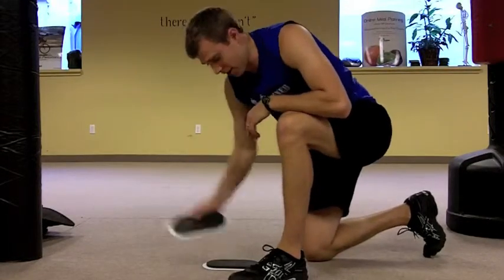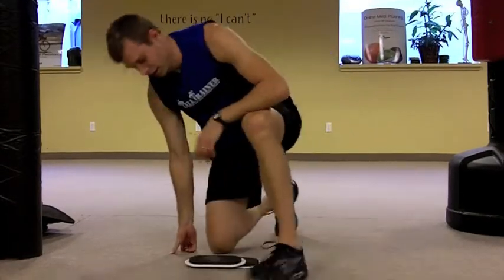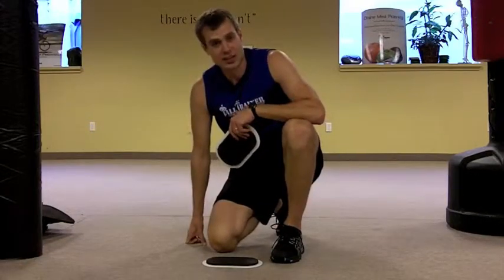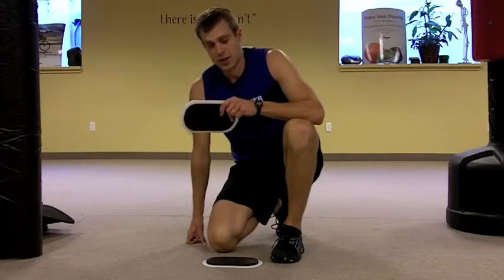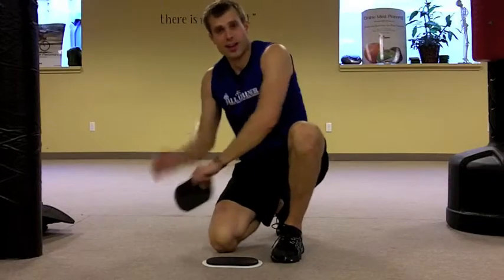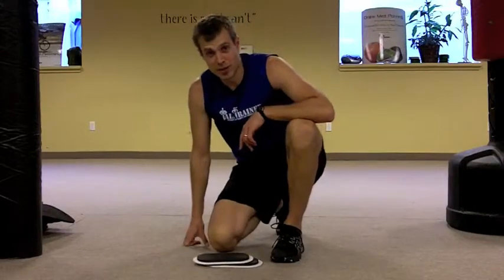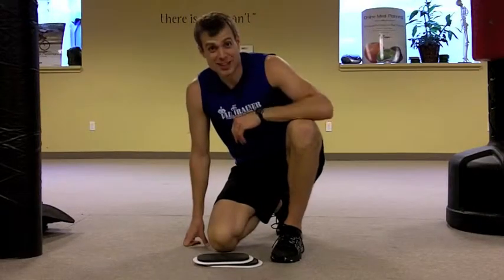Great tricep exercise. Don't try this at home if you're not sure about these kinds of exercises — make sure you get with a professional to work on technique before you get into this. It's a great one for those muscles on the back of the arm. This is Jeremy saying have fun, be safe.